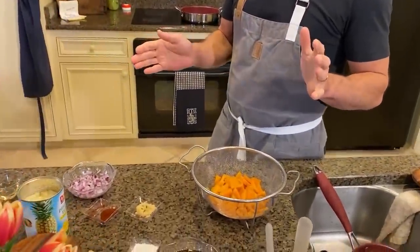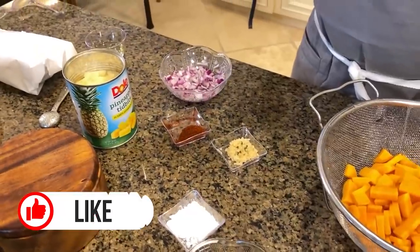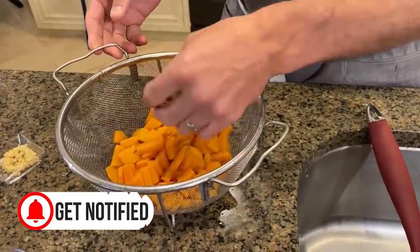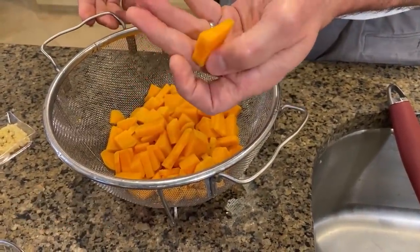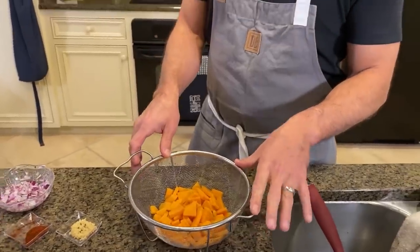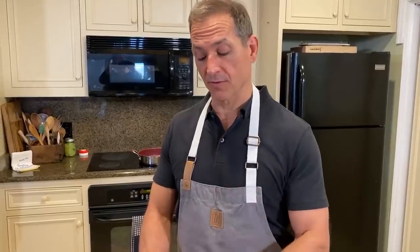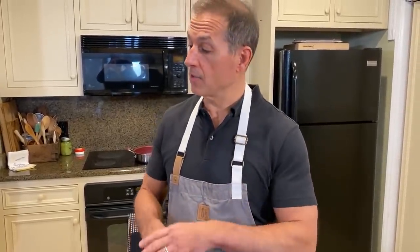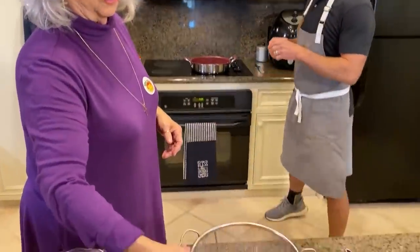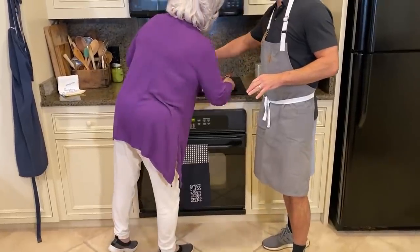I like to use fresh ingredients when I can, and occasionally I'll use canned ingredients if I've got to, whatever the situation may be. I've started with one large sweet potato. We've just cut it into uniform shapes. I put this into a saucepan, covered it with water, and boiled it for about two minutes until it was just tender. That was the first step — we parboiled the sweet potatoes.